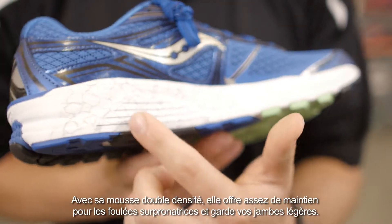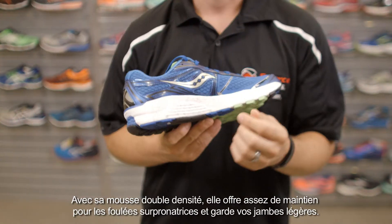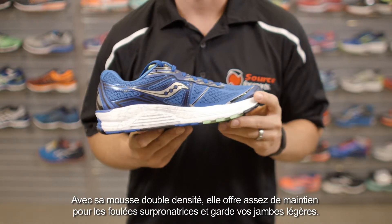It also has dual density foam on the inside of the shoe. It's going to cut down on mild pronation and give you a nice solid run that keeps your legs from getting too fatigued throughout the day.